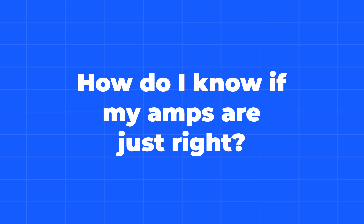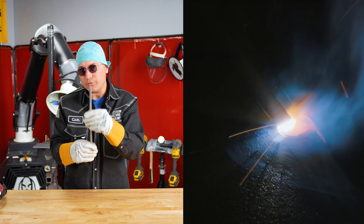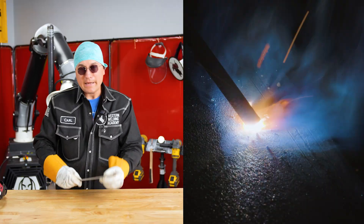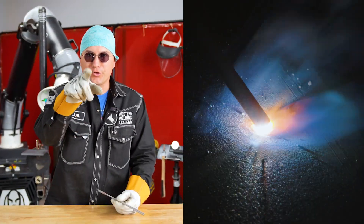Now let's look at the consistency of this weld with the correct amps. You're going to notice that it's not too wide — it's about the same thickness as two of these welding rods. There's not a lot of spatter around it, it's not really narrow and tall, and the consistency is not too watery or too thick. It's just right.